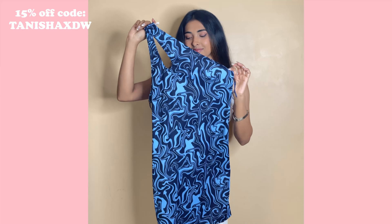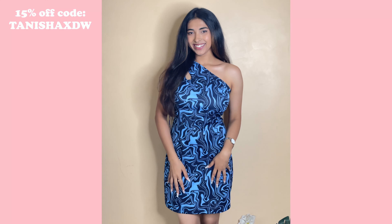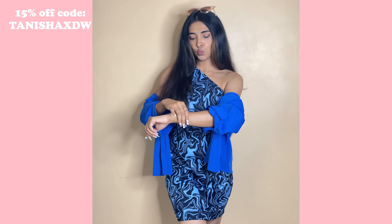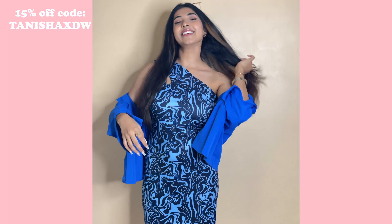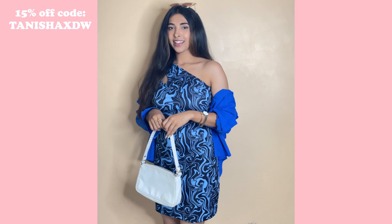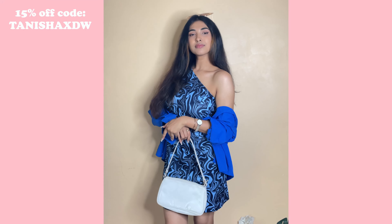Next I tried a very summery dress — the style, the cut, the neckline — everything is just so cool and perfect. I decided to add a cobalt blue shirt as a cover-up on top, because we don't want tanning. I'm not wearing it fully buttoned — it's more like a layered style. Then I added the beautiful watch and it looks so cool with the dress, complementing the whole style. I love wearing this kind of look for a night party or someone's birthday party.